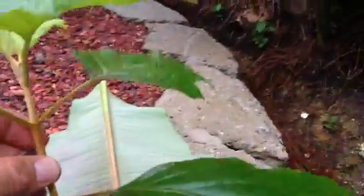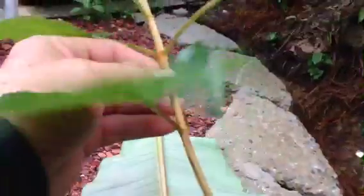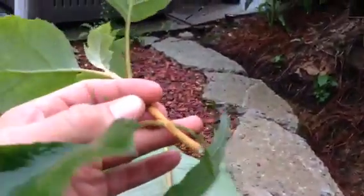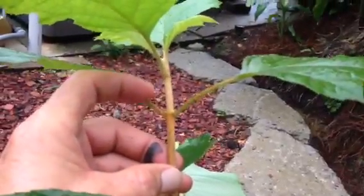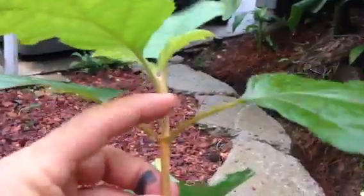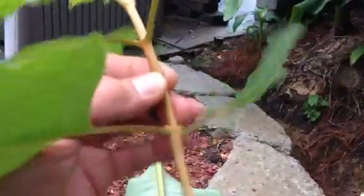Now we're gonna take this cutting and strip off these two lower leaves where my fingers are. Then I'm gonna trim below where my thumb is — these lower leaves don't matter at all. We're gonna make a cut without cutting my finger — we'll cut that, strip that off. This little area right here, these nodes, that's where the new roots are going to come out of.